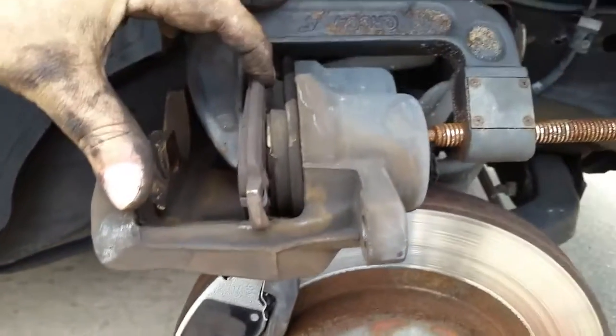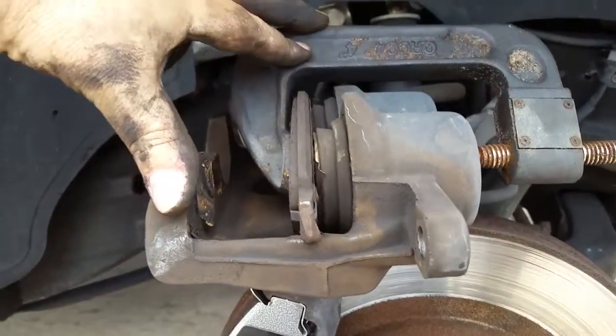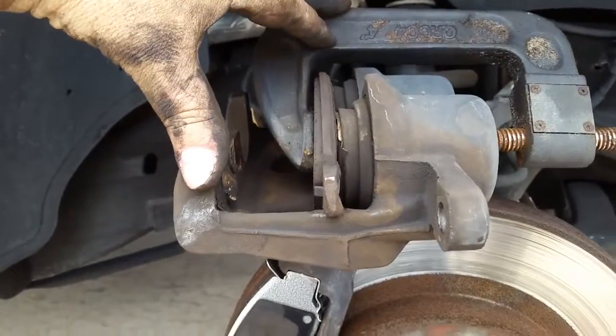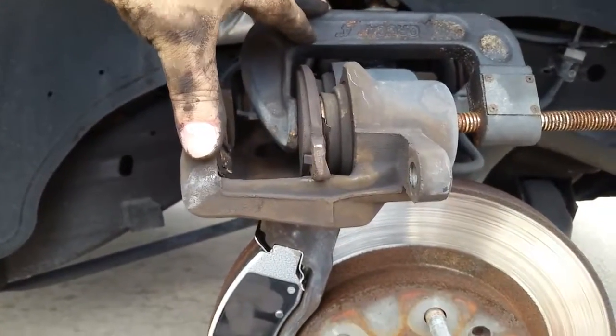Take one of your old brake pads, stick it in there on the C-clamp, and it's clamping down right there in the middle. And you're good to go — you can compress both cylinders at one time. Very simple. This whole brake job took me 25 minutes, both sides. Have a good one, peace.